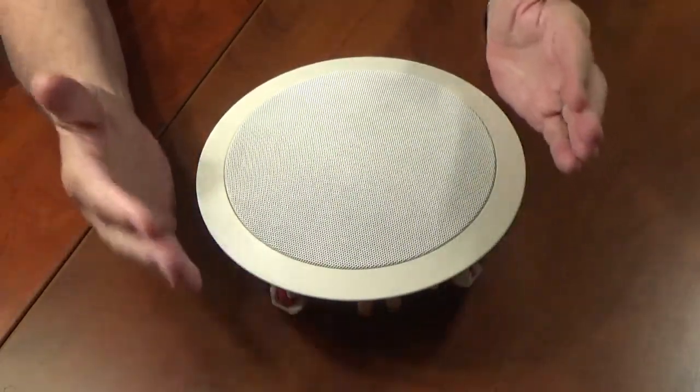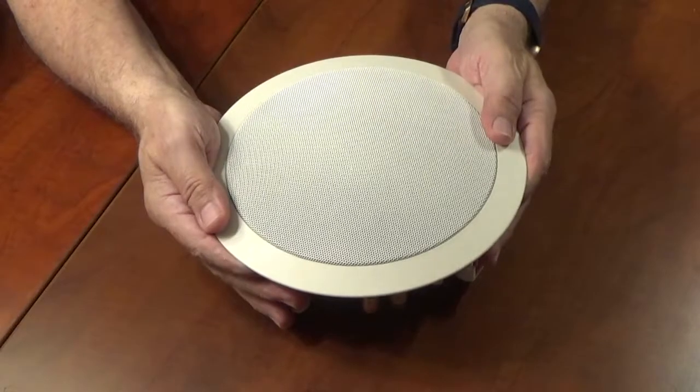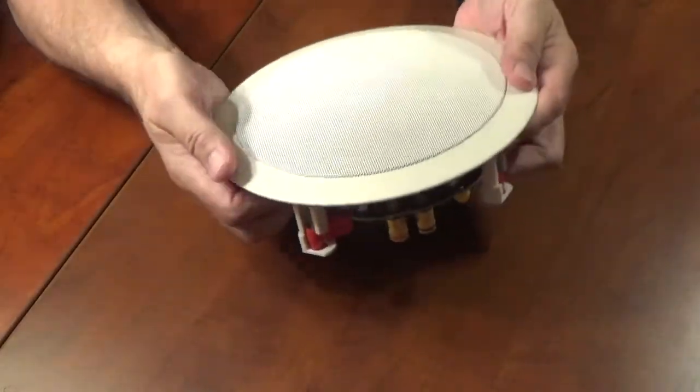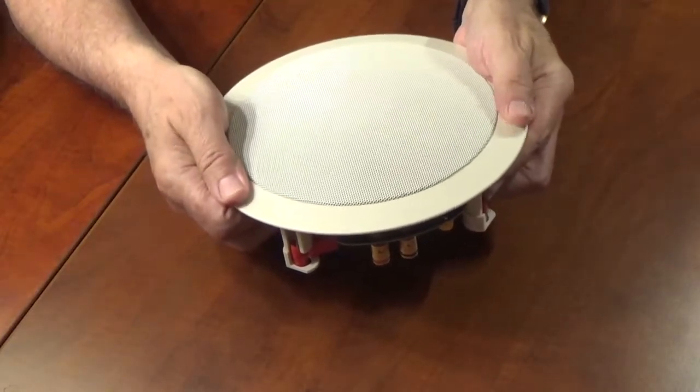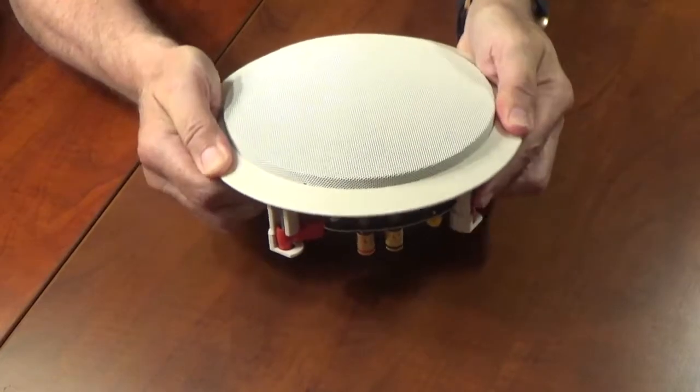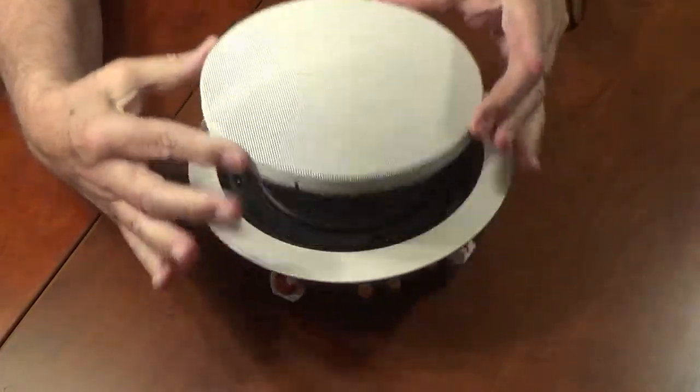A quick, easy way of doing that is to take both hands and put them on either side of the grill. The frame is fairly flexible, so with my palms and my thumbs I'm just going to work it back and forth until the grill just pops out. Voila.